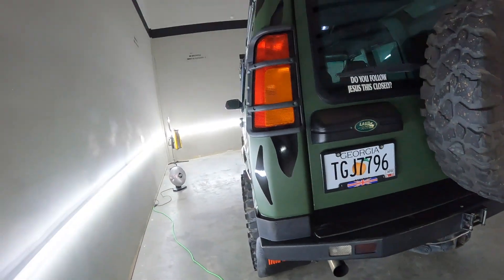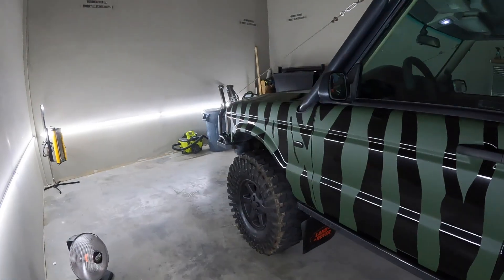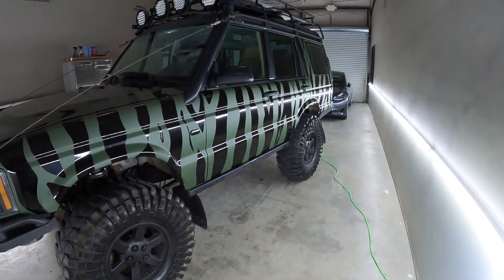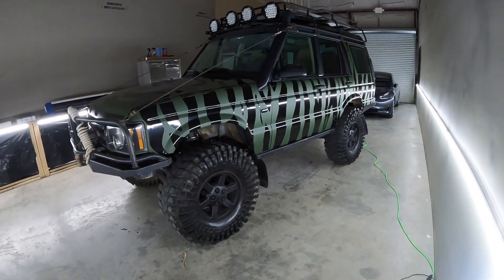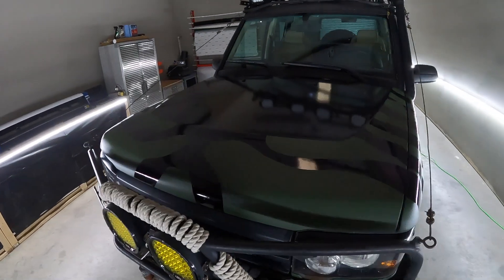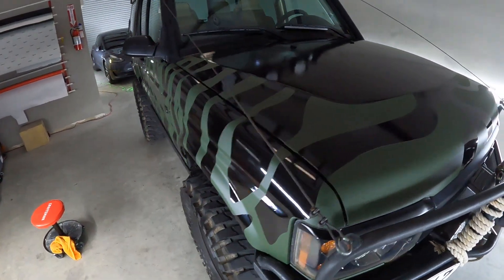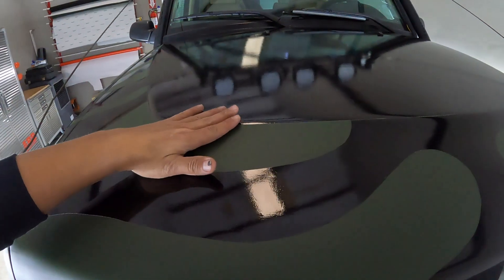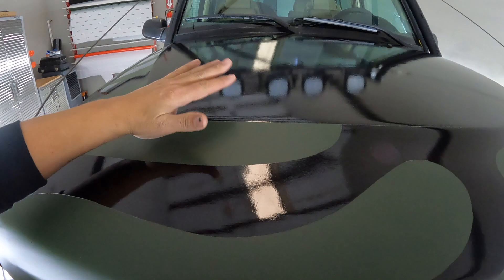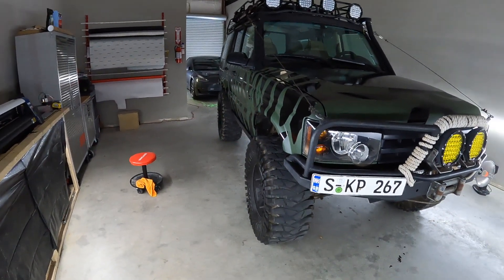The last thing is the wrap. I know some people don't like the zebra look, but I love it — it fits with the truck, the lift, and the tires. The hood is beautiful, all the same size and height. I just ceramic-coated the whole thing.